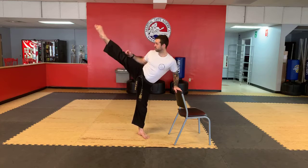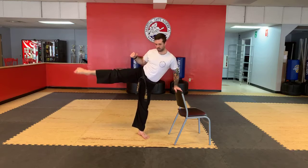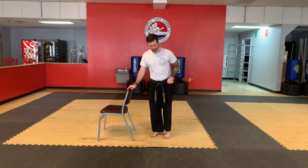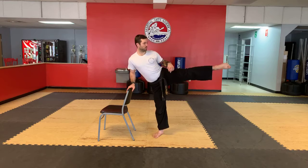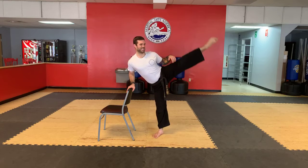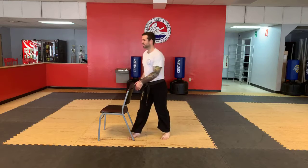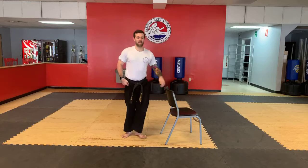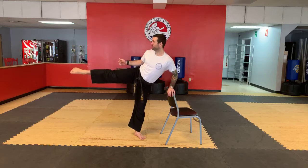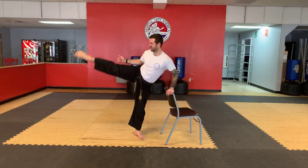Performing multiple sets of ten leg raises on each side — one through ten, switch, one through ten, switch again, one through ten. Make sure lifting your leg isn't causing your body to fall backwards — keep your body postured up like you're kicking. Very good.